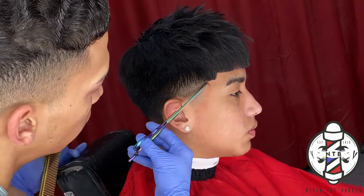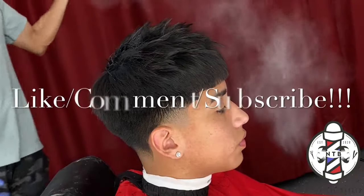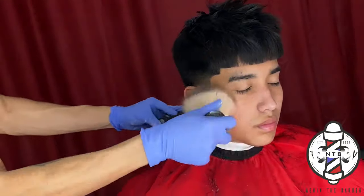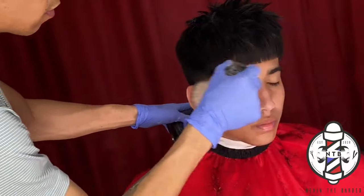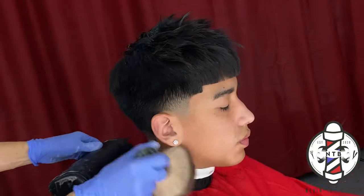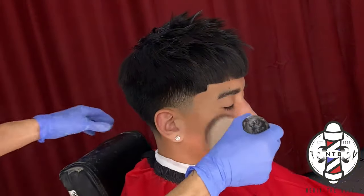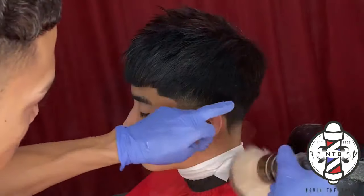That is basically it for today's blowout taper. Again, if you guys learned anything in this video, please be sure to smash that like button, subscribe to my channel if you haven't already, and drop a comment letting me know what you guys want to see next. Thank you again for tuning in — it's been your boy Nevin the Barber, and I'm out. I'll see you guys in the next one.